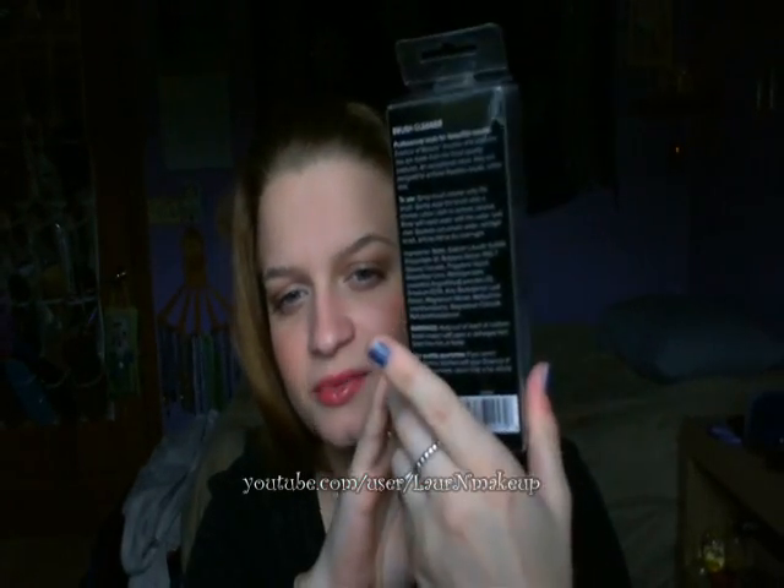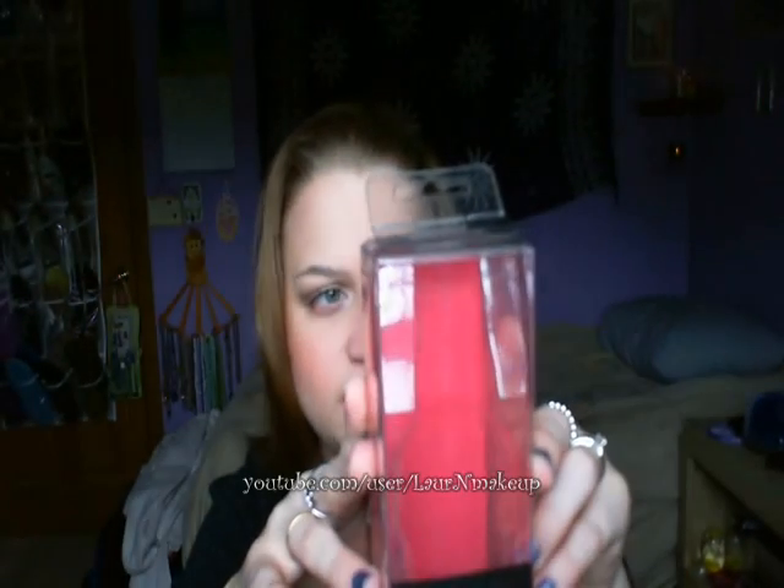This is the packaging it came in, and on the back it says 'professional tools for beautiful results.' I'm not going to read all of it, but to use it: spray the brush cleaner onto the brush, gently wipe the brush onto a lint-free cotton cloth to remove residue.